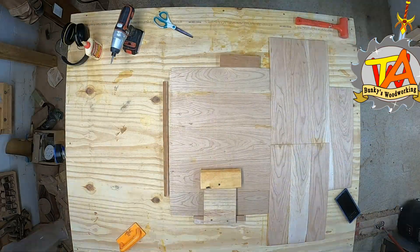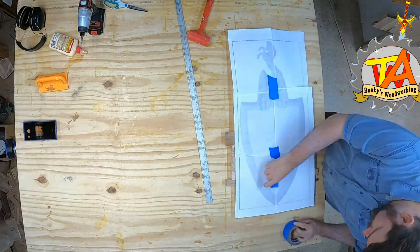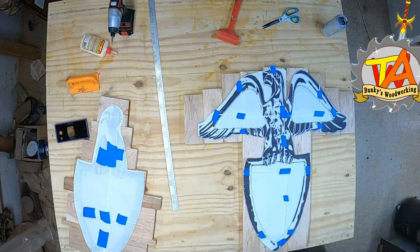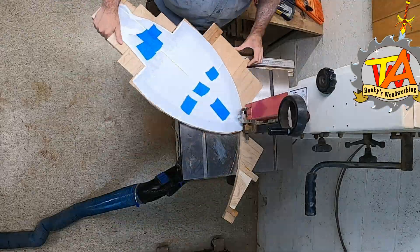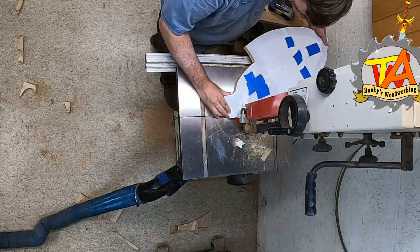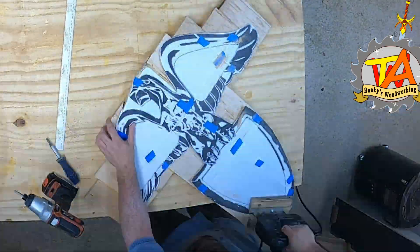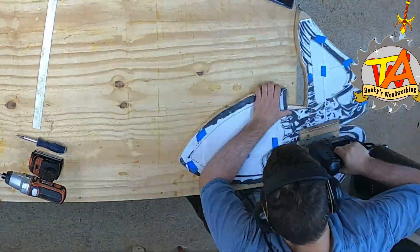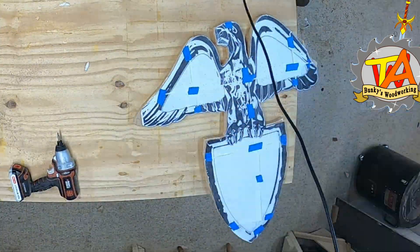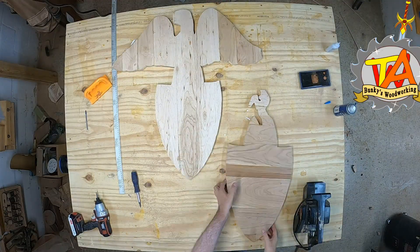The next morning, I literally had to pry the boards off the table. I laid a new template over the top of the first layer of this project and did the same thing for the second layer. I was able to use my bandsaw to cut the front of this project since it was fairly small, but the throat of my bandsaw just wasn't big enough for the second layer. So I ended up having to use my jigsaw to cut out the larger parts. After the layers were completely cut out, I removed the template and laid the layers on top of each other.